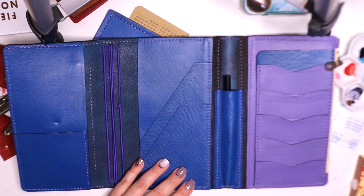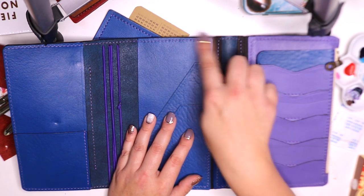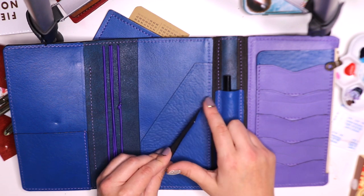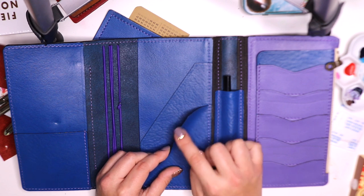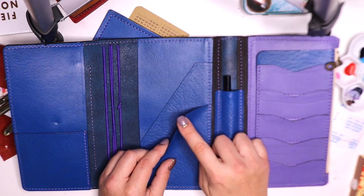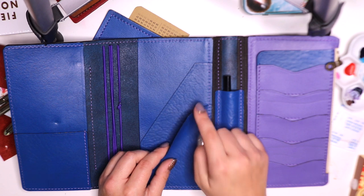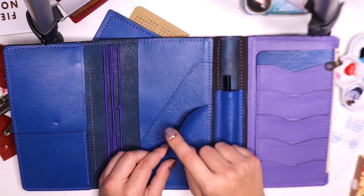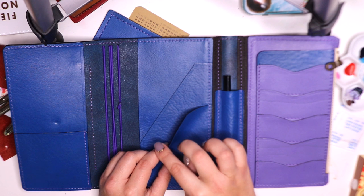Inside you can see the beautiful layout in front of me. We have the pen loop here — the stitching is always done very beautifully. There are two pockets in here that are again very thin, and each pocket is burnished. By burnished, I mean it is smooth to the touch. A lot of leather makers do not do this little detail — without it, they end up having a fuzzy or unfinished rough edge.